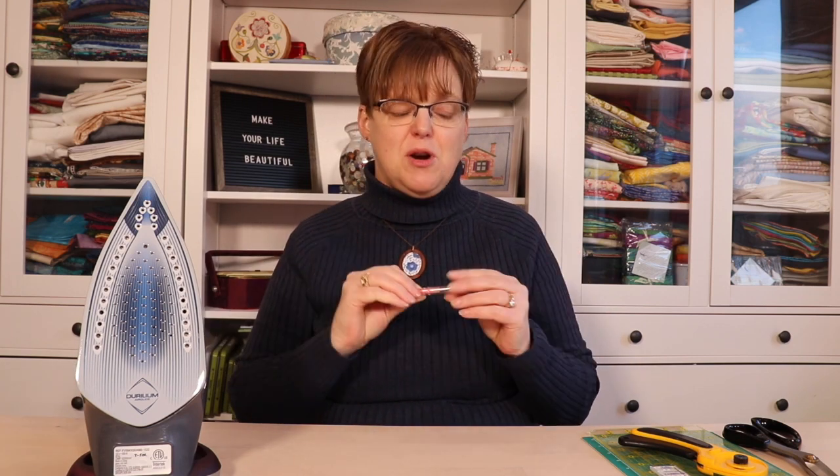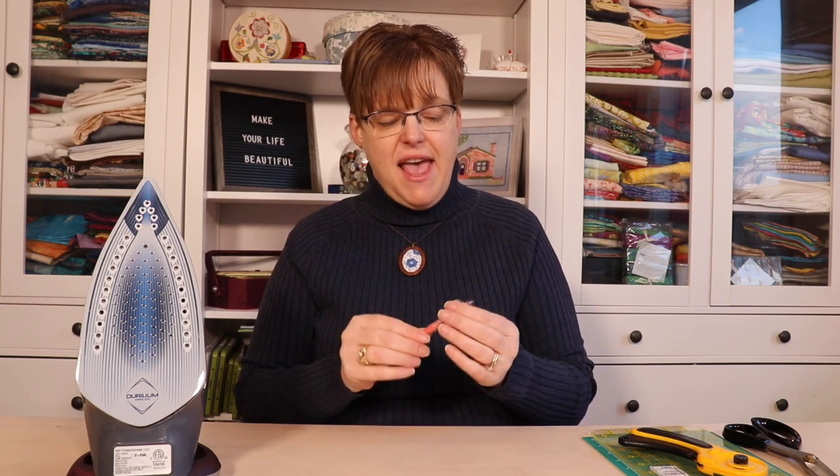The last thing you'll need — unfortunately — is a seam ripper. I don't think you're going to be the first quilter of all time to sew without ever making a mistake. Everybody does. A seam ripper helps you take out your mistakes so you can fix things, whether small or large, and end up with a better project.